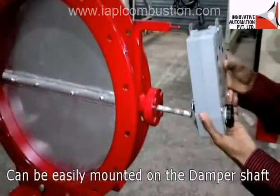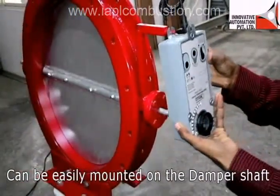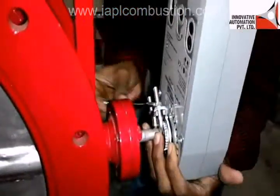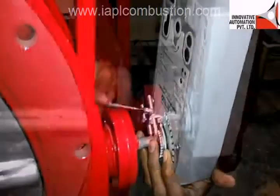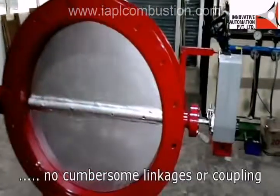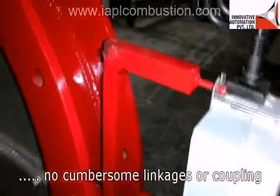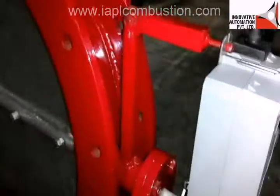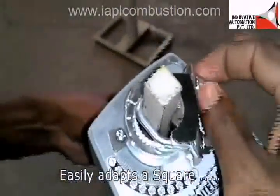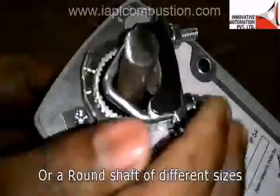The INTELLO actuator can be easily mounted on the shaft of the damper. The motor is directly connected to the damper shaft, so you don't need any cumbersome linkages or couplings. The special coupling mechanism easily adapts to a square shaft or a round shaft of different sizes.